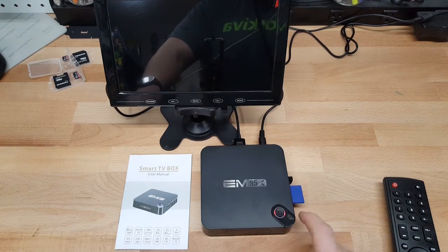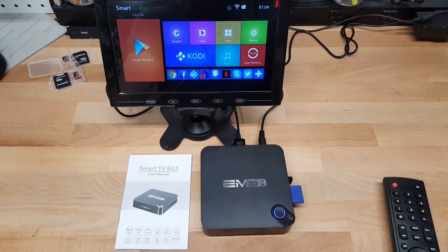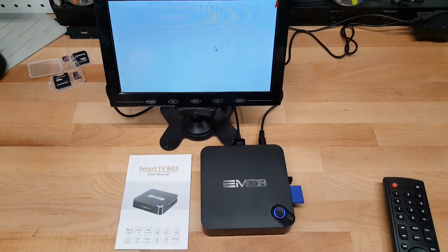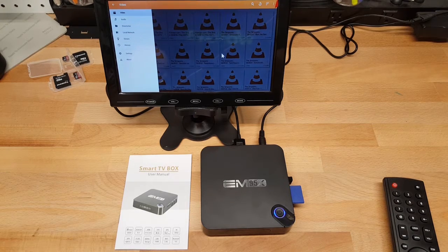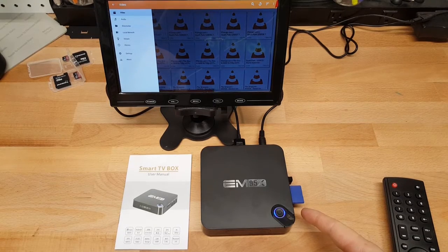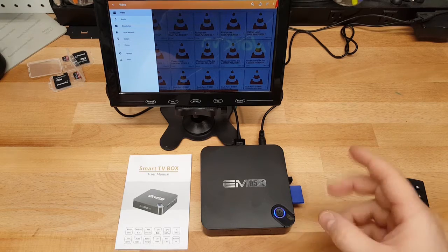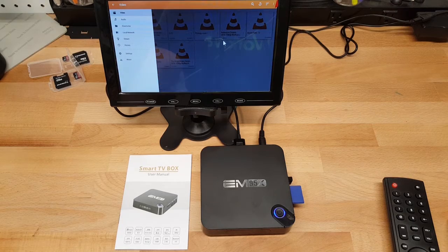It sticks out — not a fan of that. So it shows the device storage. Firing up VLC Player — exFAT format does work with the 128GB card. I'm not a big fan of how the card sticks so far out of the device. I wish they'd made it flush, or used a micro SD slot so it didn't protrude almost a full inch out of the device.